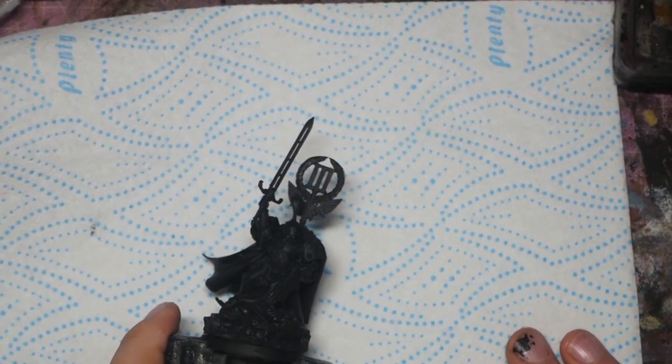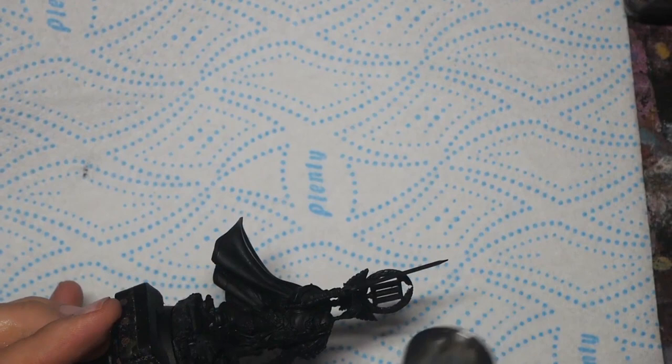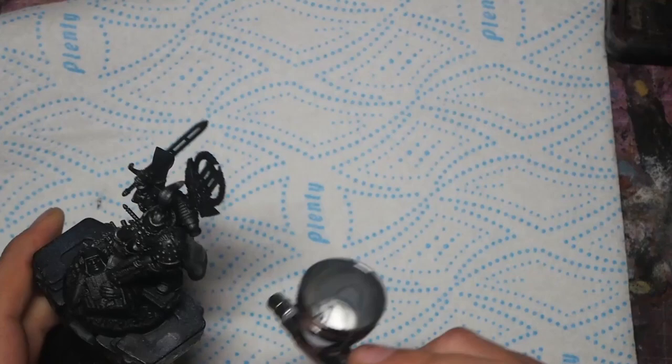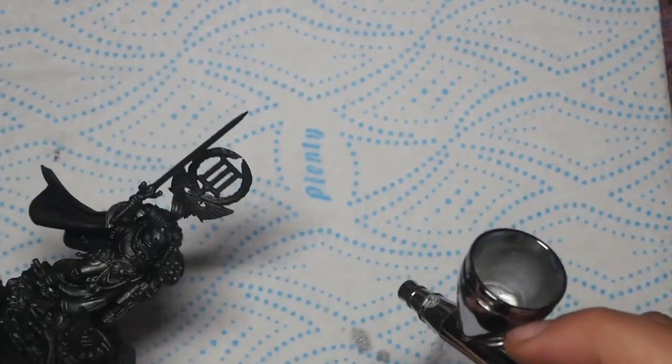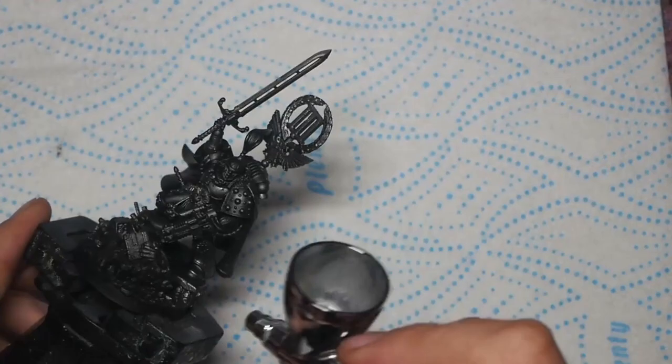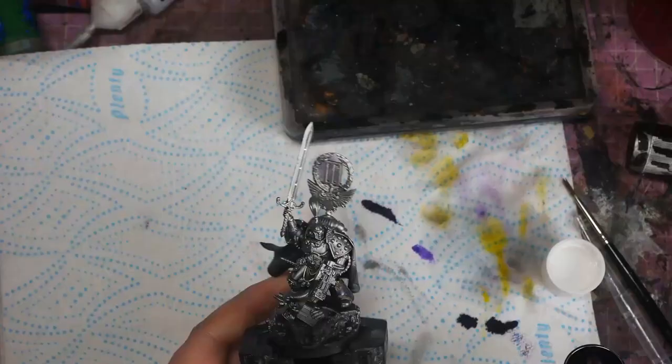I've already primed this in black. I'm going to use some Metal Color Chrome to spray the whole mini. The Metal Color range from Vallejo has some very interesting properties that can be very different to standard metallic paints. If you haven't tried them before, I definitely recommend picking some up — they're very thin with an extremely fine pigment, ideal for airbrush application. That chrome has given us a wonderful shiny surface to work on.